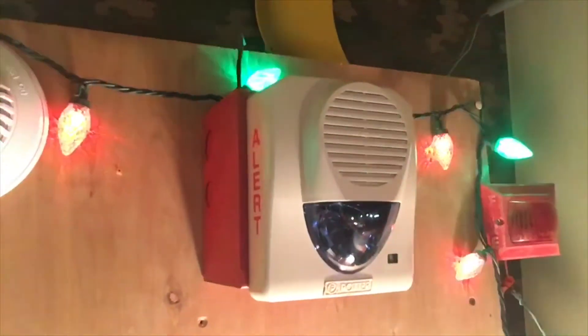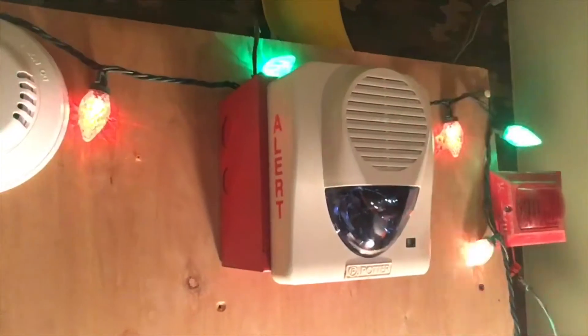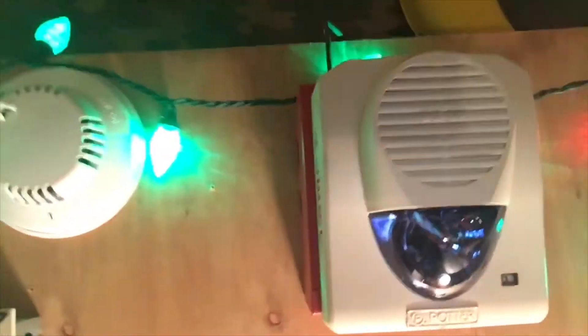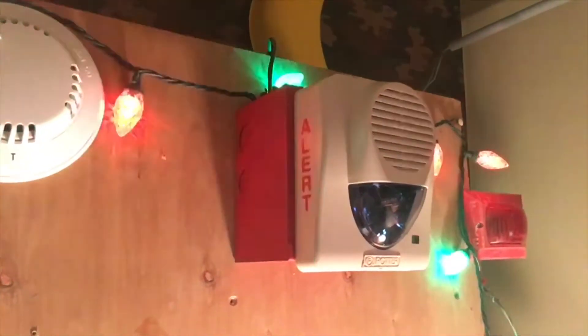Over here, this is definitely something different. As you can see right here, this is a POTTER CSH12224. This is the mass notification model. The fire model is the SH12224. The CSH is for general signaling or mass notification. As you can see, this has got the alert lettering and it's got a blue lens. I got two of these and I sold the other one to SafeMan4202, so you may or may not see that in one of his system tests soon.